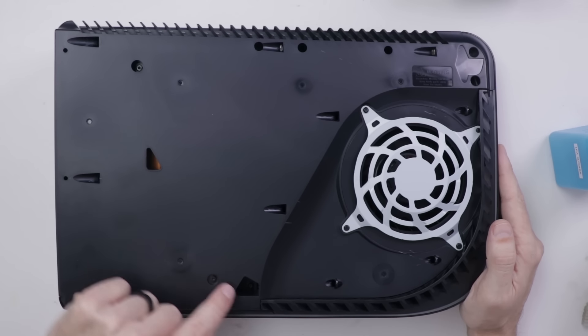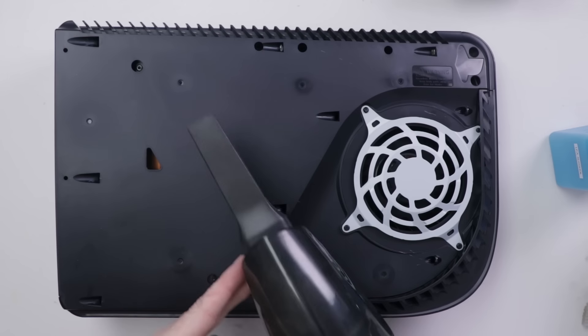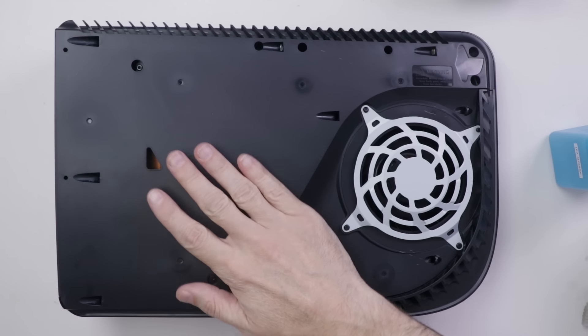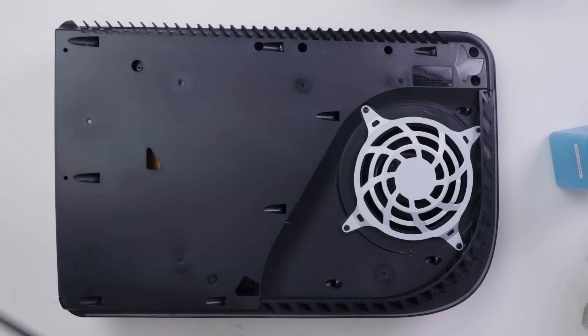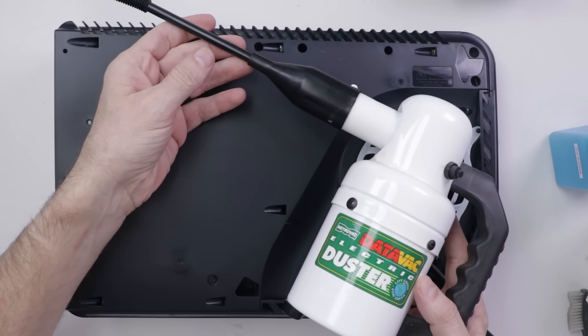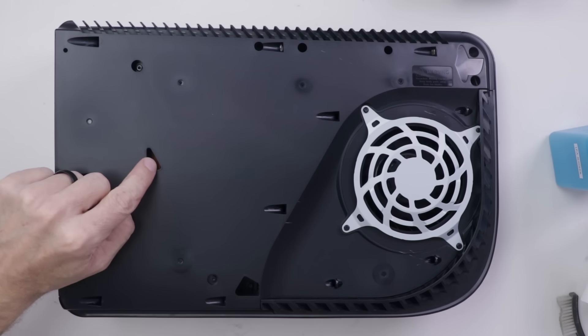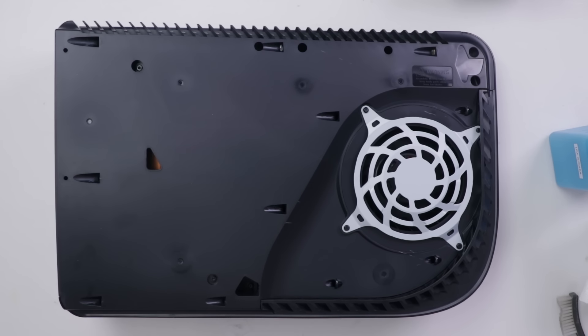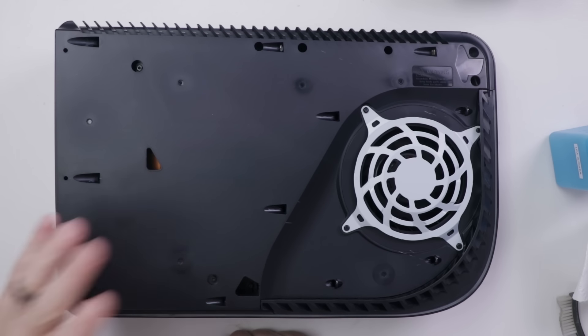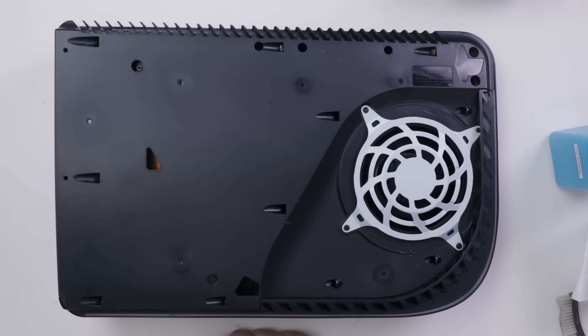Unfortunately, these are super tiny holes and a regular vacuum — even this mini vacuum — can't even get close to reaching down in there. So if you're trying to clean out the dust from these holes, you'll have to use something with a much smaller hose. You can use something like a DataVac, or you can also get kits that have smaller hoses for regular vacuums. But in all honesty, I don't think cleaning out these two holes is really going to do too much if you have a very dirty console.